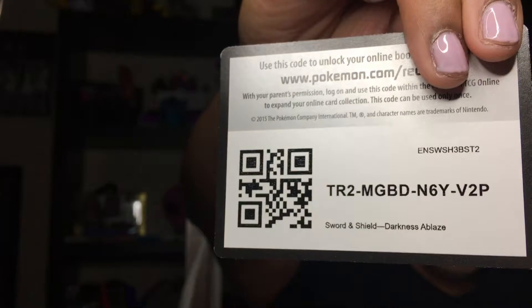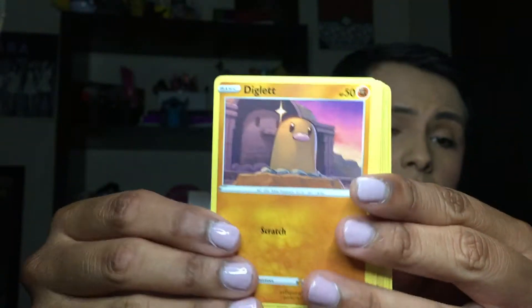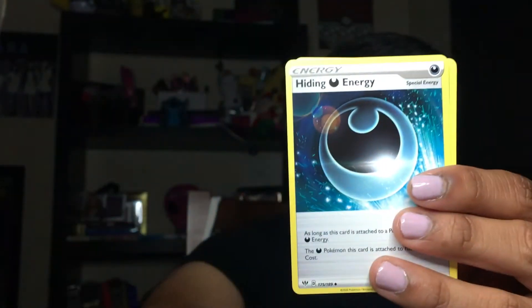The next Darkness of Blaze pack. We have a Clefairy, a Rollet — super cute — another Jigglypuff, a Diglett, a Panpour, a Reverse Corvisquire — so cute and shiny — and a Lugia Non-Holo. A Trainer card, a Fletchinder, a Hiding Energy looking super adorable, and a Parasect. That's what we got in the first tin — the Pikachu tin.